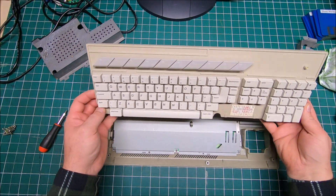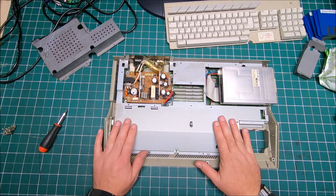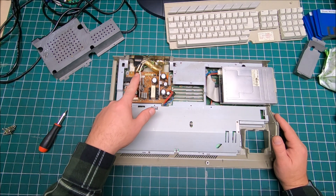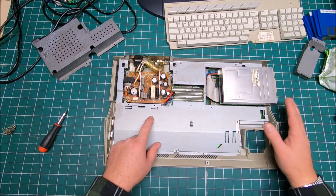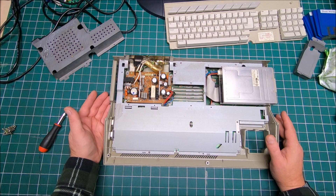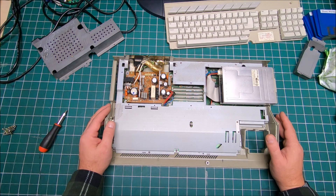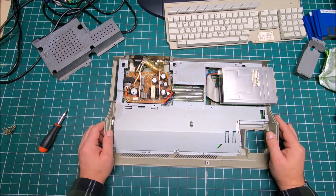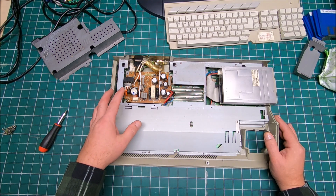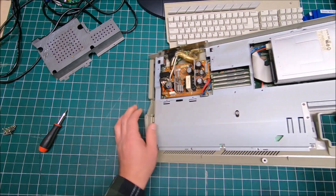I'm done with the keyboard. I also decided to remove the RF shield to inspect the mainboard and see how the capacitors look. We'll have to remove all screws, the power supply, and the floppy drive. Before removing the power supply: if you used your equipment not too long ago, you should give it at least 24 hours to let the capacitors discharge, otherwise you have to be really careful — it has high voltage and can shock you pretty bad.